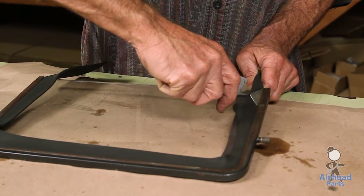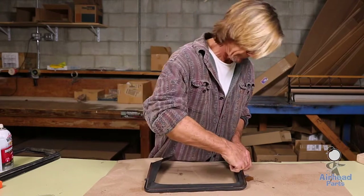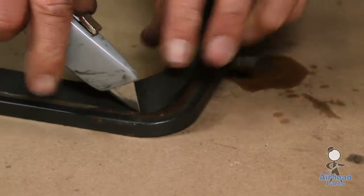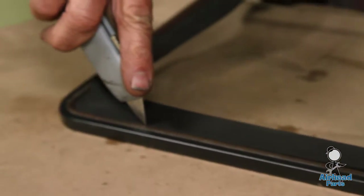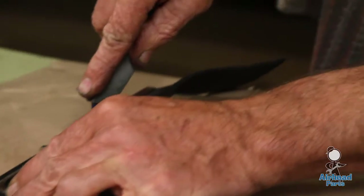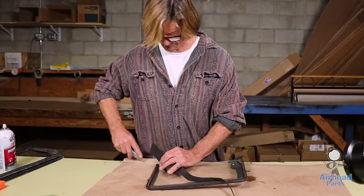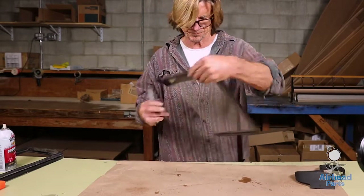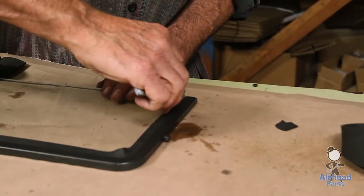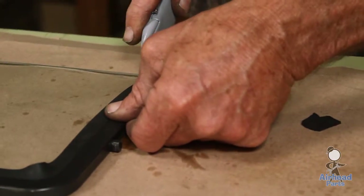And we just simply do it like this. I'm just pushing down on the blade and out towards the edge. Use that side. And now the inside, same way. Let's get a little start here. There we go.